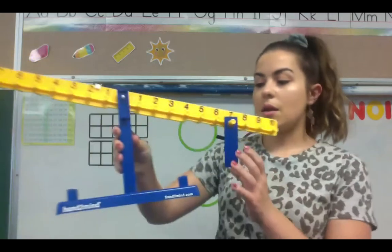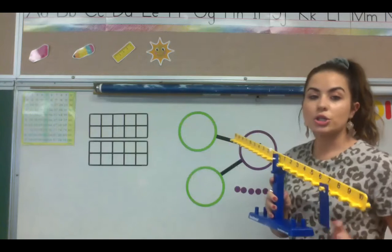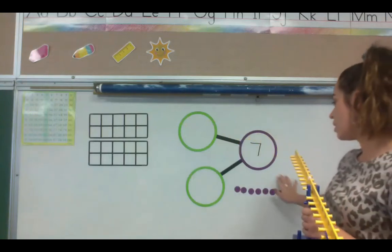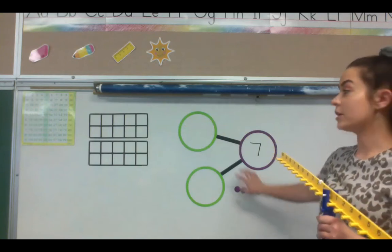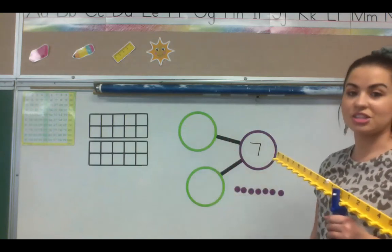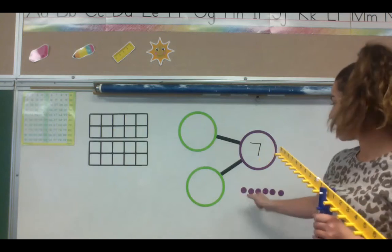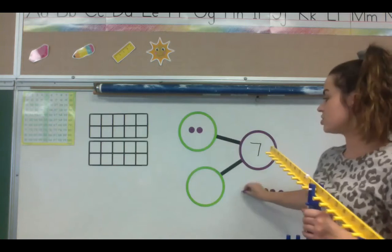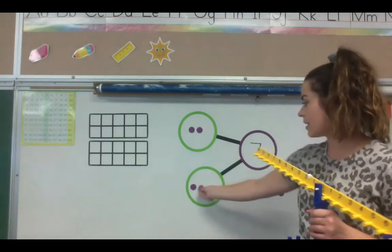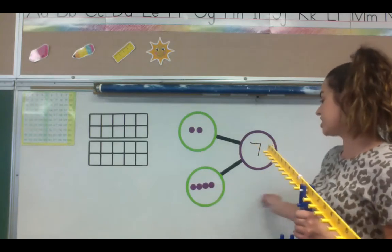So this will be cool for us to see numbers that make seven. What's an example of two parts that can make seven? Remember, if we have seven over here, we can break up our seven and put them into our two part sections. We already did four and three, so let's do something else. How about we do two? And then one, two, three, four, five — two and five. Let's do that, and we're going to check if two and five makes seven with our scale.